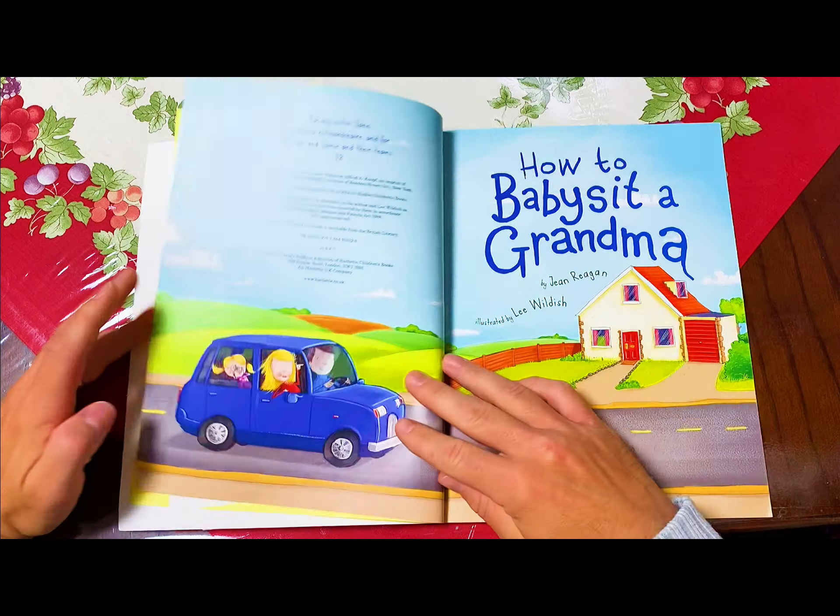Soon it's time for dinner. Your grandma may be a yummy cook, but share your tricks to make everything taste even yummier. Add sprinkles to anything — well, almost anything. Arrange the food to make silly faces. Shut your eyes as you take each bite and say, mmmm, sniff, sniff.